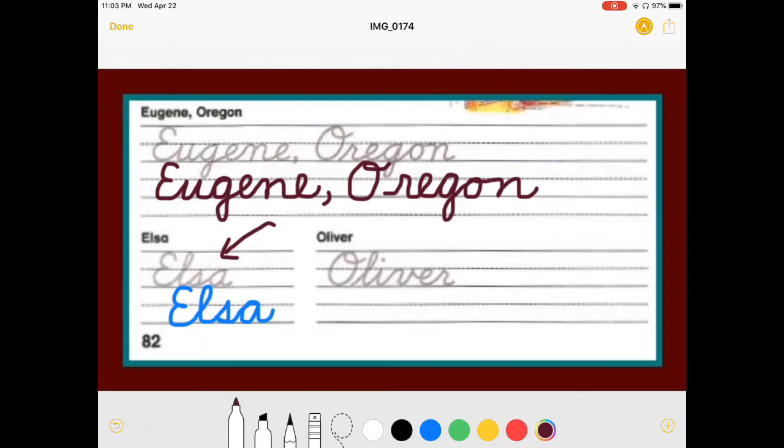And then we have over here Oliver. Capital O. Charlie Brown tail. L. I. V has a hump, not a point. N to the E right away. R. Oliver.